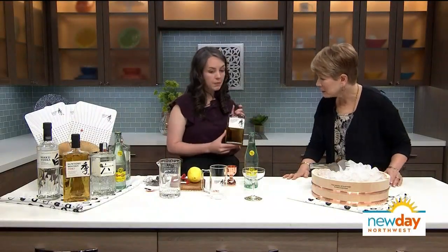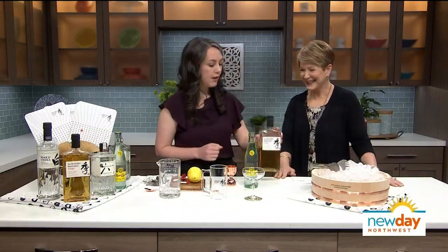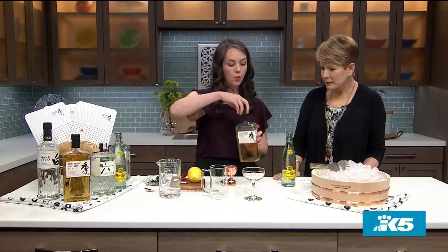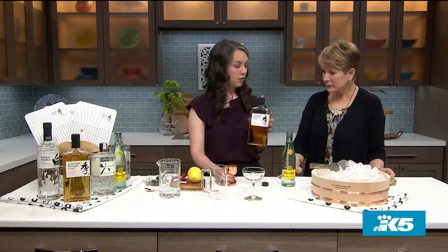So what do we do with this? We're going to make a Toki highball today — and drink it! So it's a very effervescent cocktail, really refreshing for the summertime. Very simply, we're going to make a highball using one part Toki to three parts soda water.